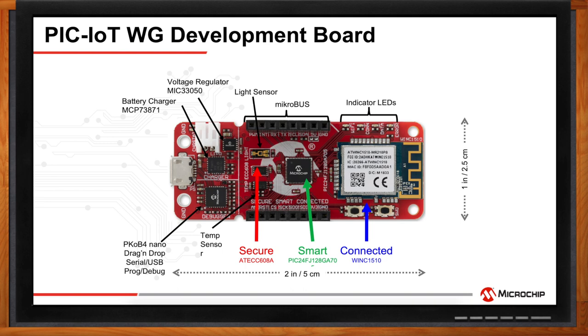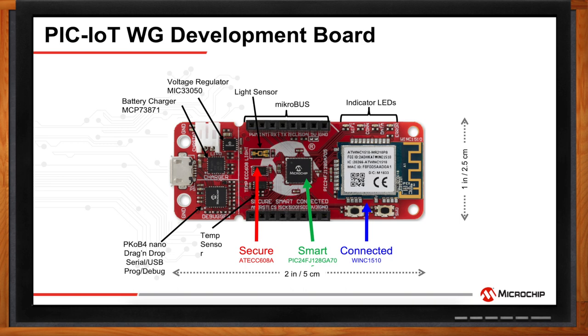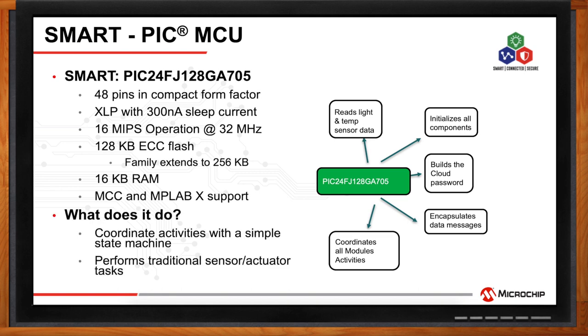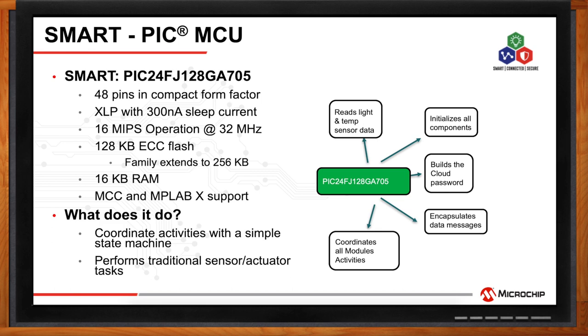From the smart part of the design, we are using the PIC-24FJ128GA705 Extreme Low Power MCU. It is compact, has low power sleep current, and 128 kilobytes of flash, expandable up to 256, allowing additional sensors or larger application code. The PIC MCU is the heart of the board — reading sensor data like temperature and light, initializing all components, building the Google Cloud password, encapsulating data messages, and coordinating all module activity via a simple state machine. It is supported in Microchip Code Configurator, making setup and accessing source code very straightforward.